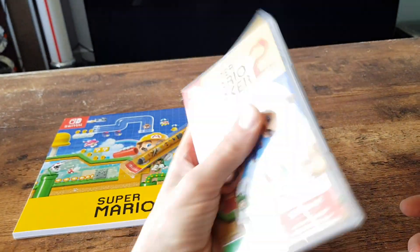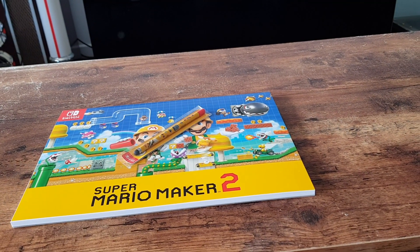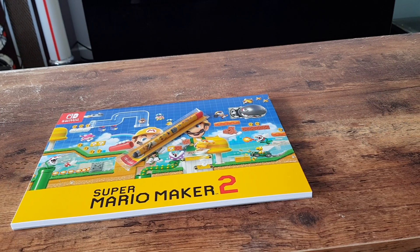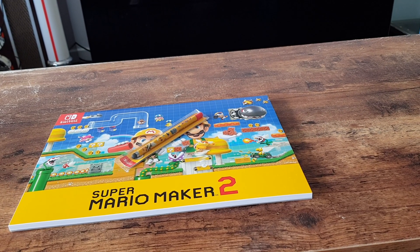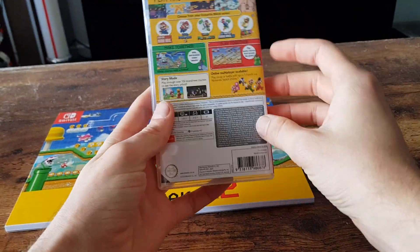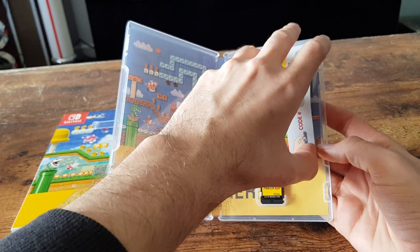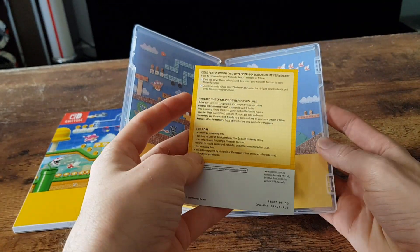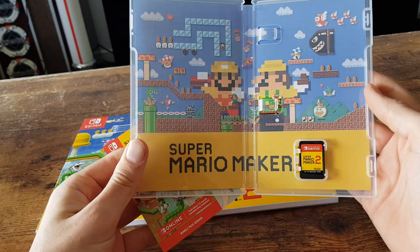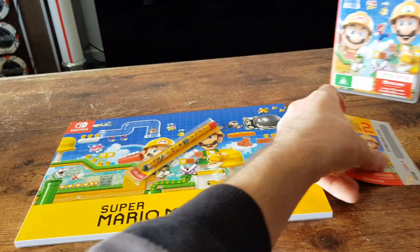So let's start off by opening up the Switch game. Let me just cut the plastic off carefully. Plastic has come off. Opening it up, we have a download code for the 12 months of Nintendo Online and we have the cartridge. The inside artwork is beautifully done. So that is that part.